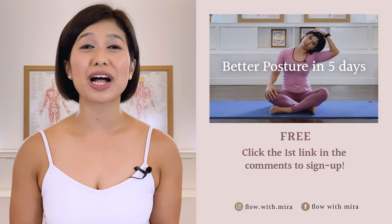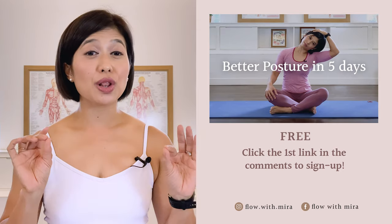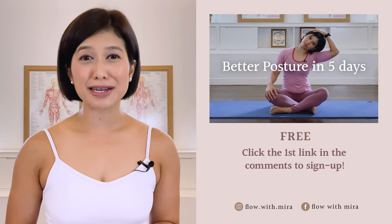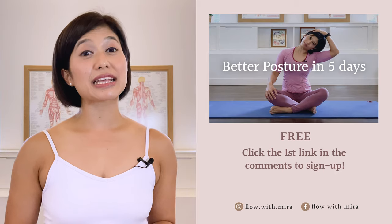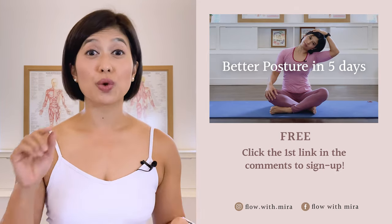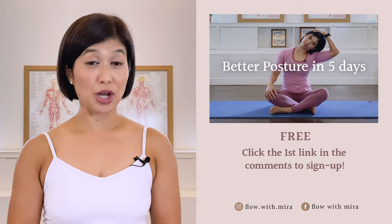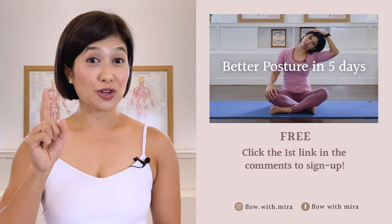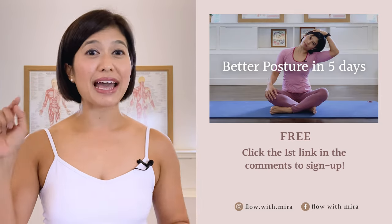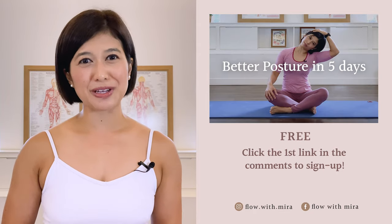I'm Mira, and I'm here to help you look and feel your absolute best through Pilates. If you enjoyed this video, you will love my 3 Better Postures in 5 Days program — click the first link in the comments and sign up. I will instantly send you a daily email with a 15 to 20 minute workout each day. This workout will work your whole body to help open, stretch and strengthen your posture. Don't forget to like and comment with any questions you may have about Pilates. Subscribe and turn on notifications so you don't miss any of my free Pilates videos — see you in the next class.